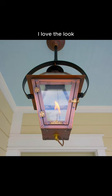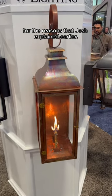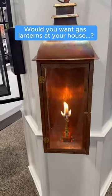Me personally, I love the look, but I don't think I'd go with them at my house for the reasons Josh explained. So let me know your thoughts — would you want gas lanterns at your house?